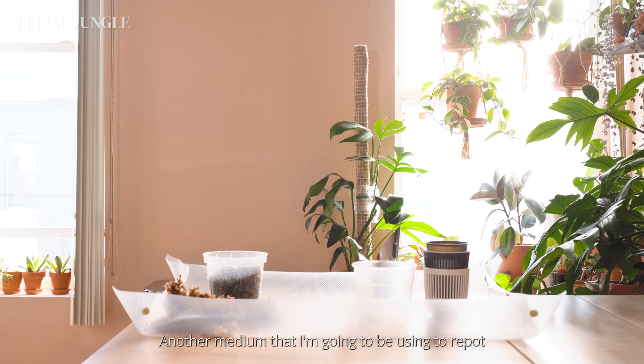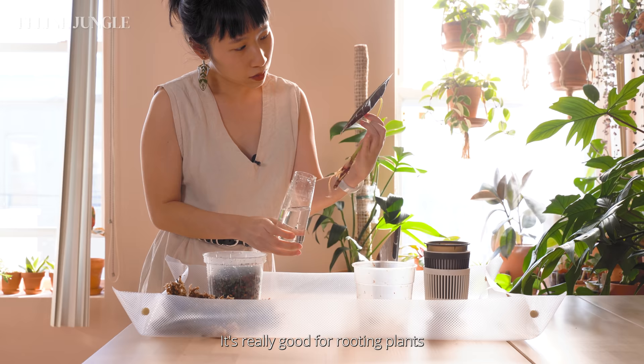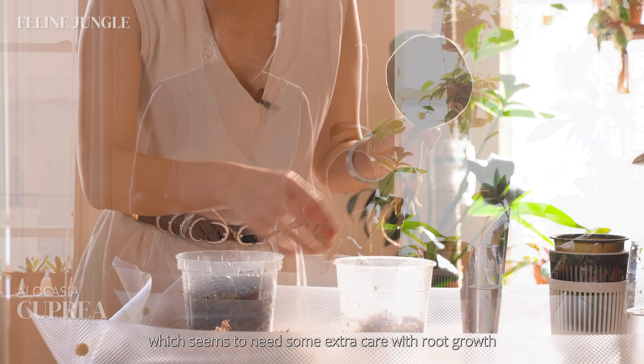The medium I'm going to use to repot some of my plants is sphagnum moss, which I'm very familiar with using. It's really good for rooting plants and it also helps retain moisture. I think this would be a good medium for my Alocasia cupria, which seems to need some extra care with root growth and also to keep the humidity level higher.